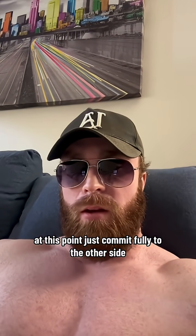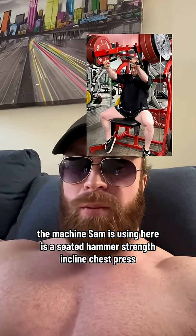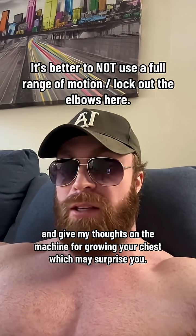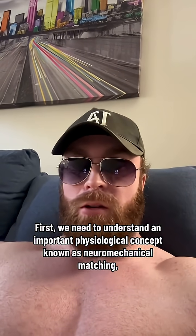Oh Samuel, we've caught you yet again using science-based practices within your training. At this point just commit fully to the other side where the real power is at. The machine Sam is using here is a seated Hammer Strength inclined chest press, and whereas he is not locking out and is using a full range of motion, that's actually a good thing and I'll quickly explain why.